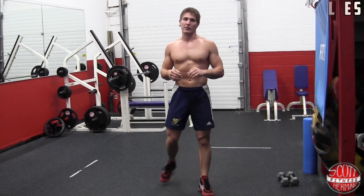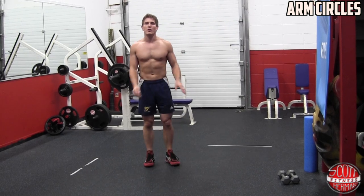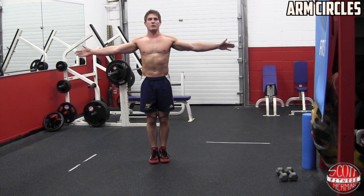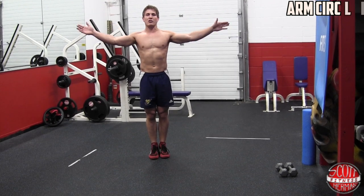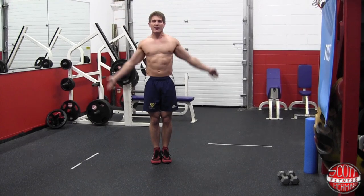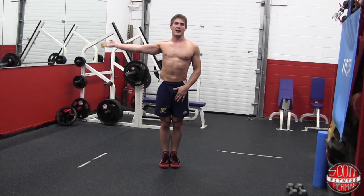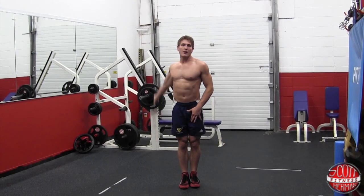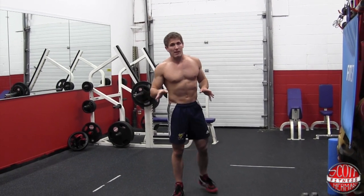The last thing you're going to do is arm circles. You're going to do 10 rotations forward and then 10 rotations backwards. You can choose to start off small and then get bigger and bigger. You can also choose to do one arm at a time — start off small and then get bigger and bigger. Now that the warm-up's done, we're going to go right into the routine.